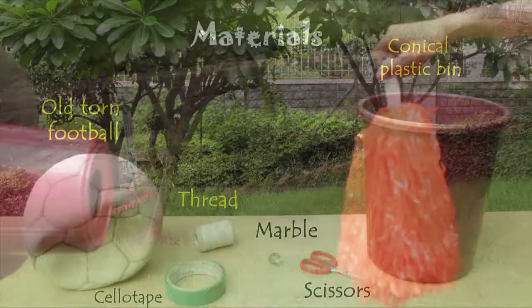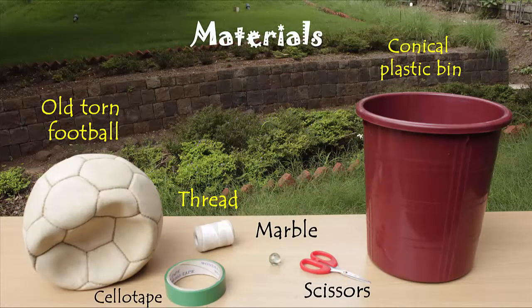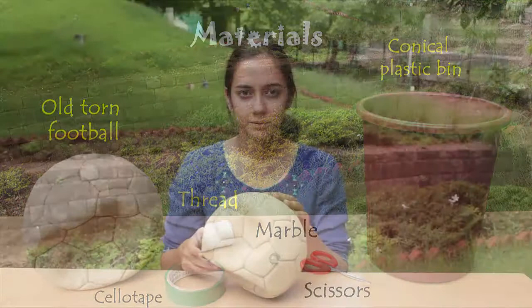We will need a conical plastic bin, an old torn football, a marble, a pair of scissors, and a string.